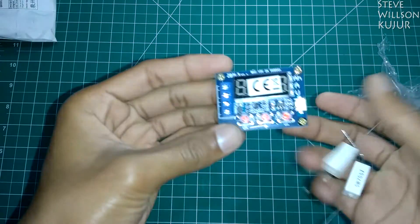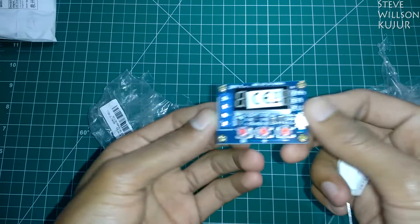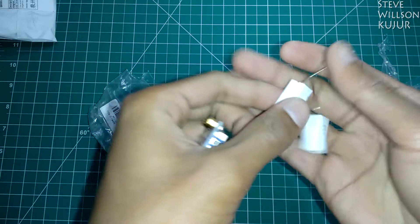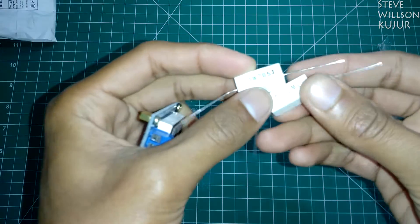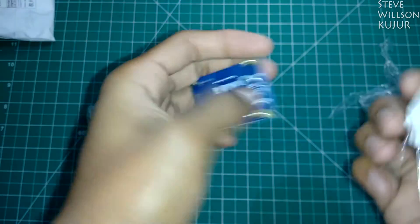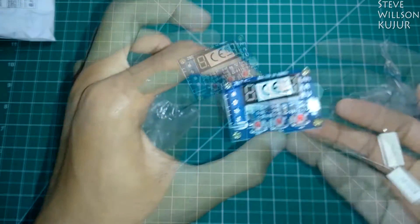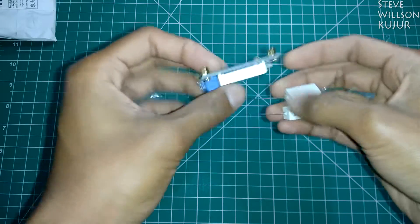And it's a lithium battery capacity tester. It's come with 25W, 7.5 ohms resistance. I'll make a review video of this unit in a couple of days, so stay tuned for that.